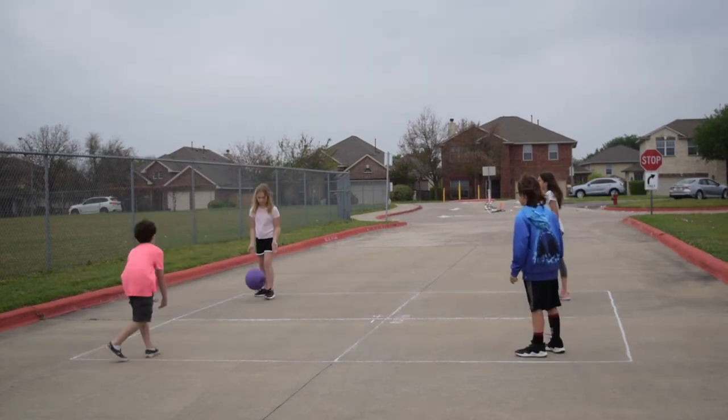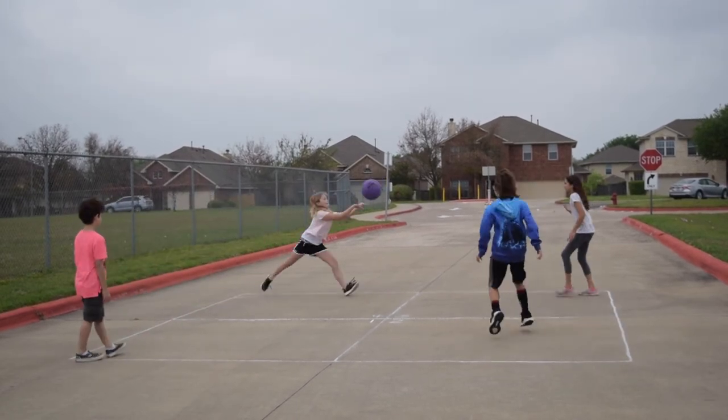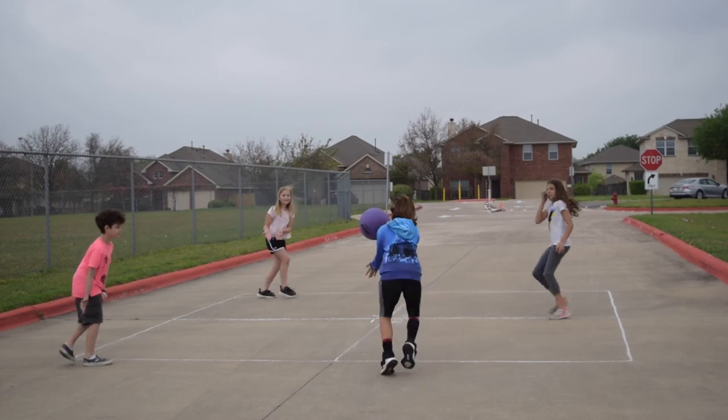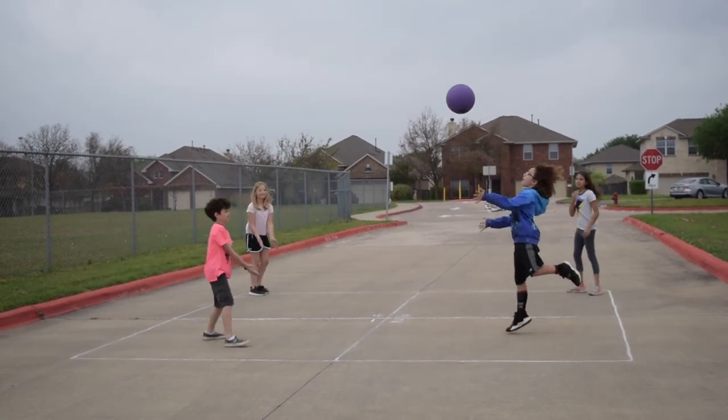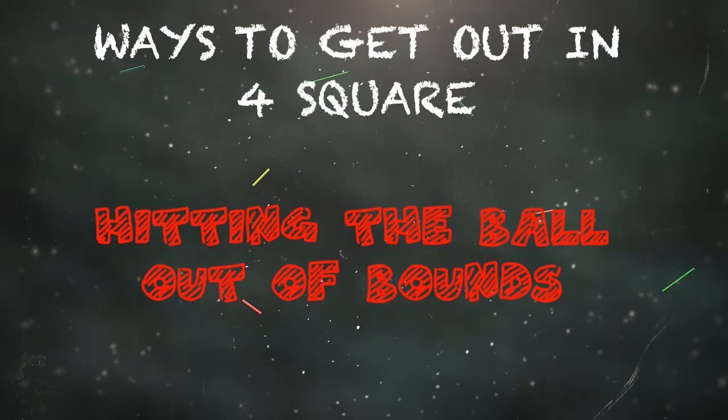When you play the game, you should not stand in one place. You can move all around the inside and outside of your square. If you want to make it to the royalty square, you're going to need to be prepared to move quickly at any moment. Now we're going to look at different ways you can get out in foursquare.